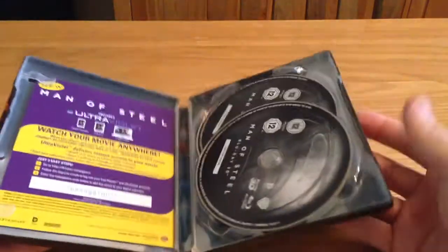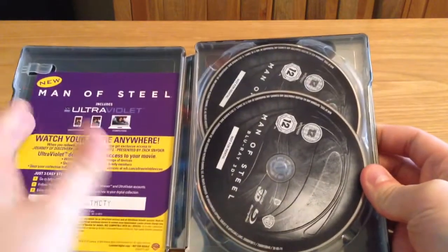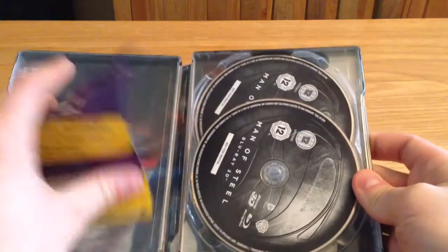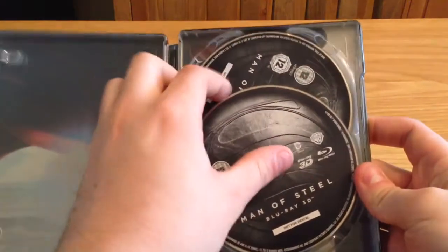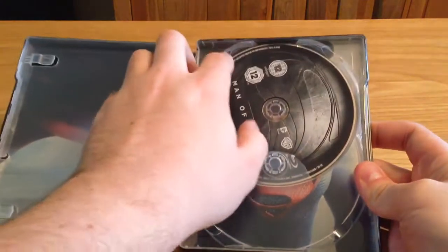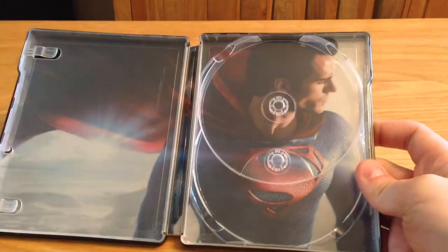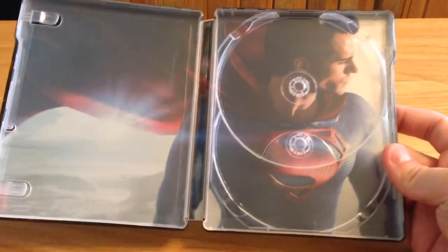If you open it up, there's the ultraviolet copy code — take that if you want it. And you've got the two discs: the 3D Blu-ray and the standard Blu-ray as well. And decent inside artwork as well, which is pretty cool. I do like that.